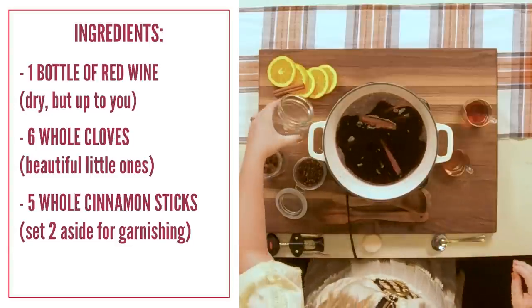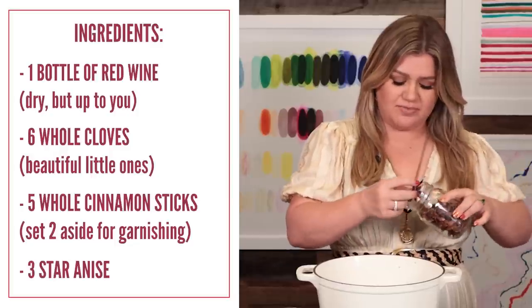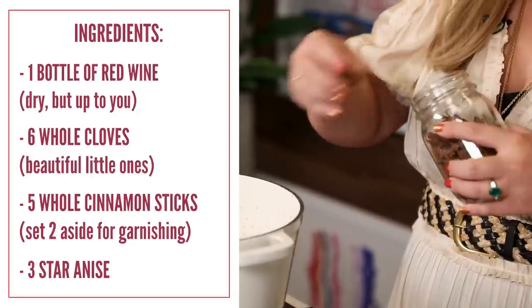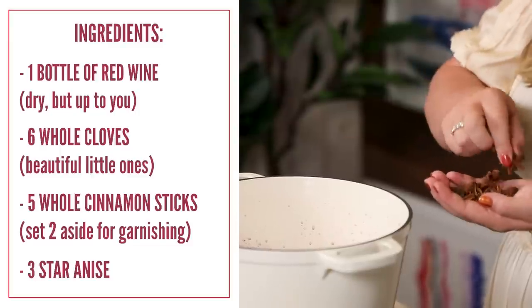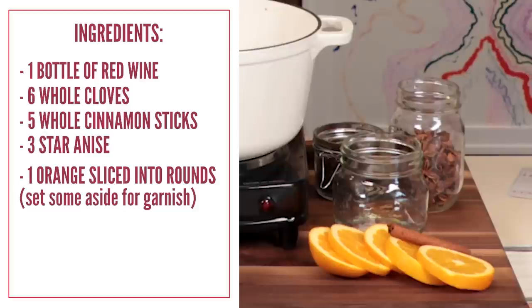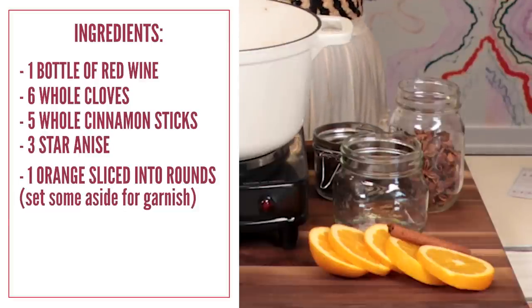Then we're gonna add three star anise — I just love this name and they look beautiful. I'm gonna make sure I get a full one. Look at that, boom and boom. Oh, all this smells so good. It smells like Christmas. Don't forget about the oranges — take a whole orange, slice it into rounds, and put it in there as well. You can set some aside for garnish.